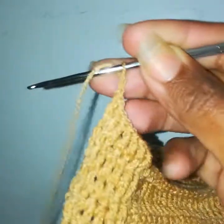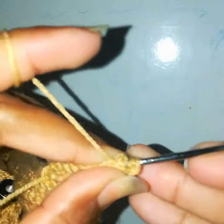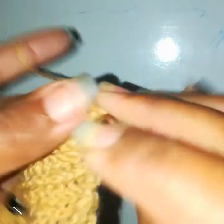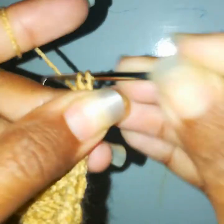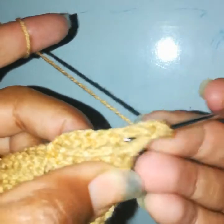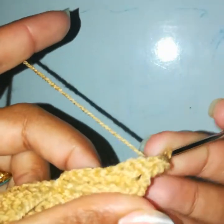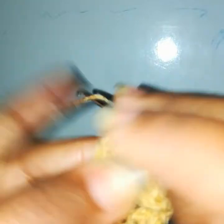Chain 2 to turn and work the second row. Go back and work a back post double crochet. Keep in mind: from the front side work front post, and from the back side work back post stitches. Yarn over, insert the hook into the back post of the stitch, work a back post double crochet. One back post double crochet into each of the next stitches — I need to make seven back post double crochets total.